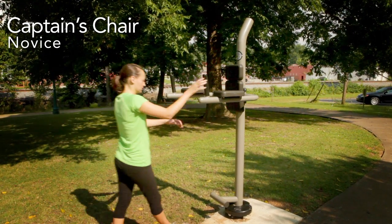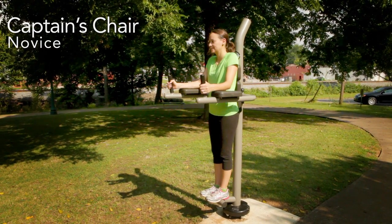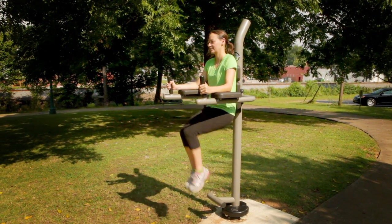Captain's Chair Novice. Carefully step up on the stable foot support facing away from the chair. Place your back firmly against the backrest with your forearms on the arm pads while gripping the grip handles.